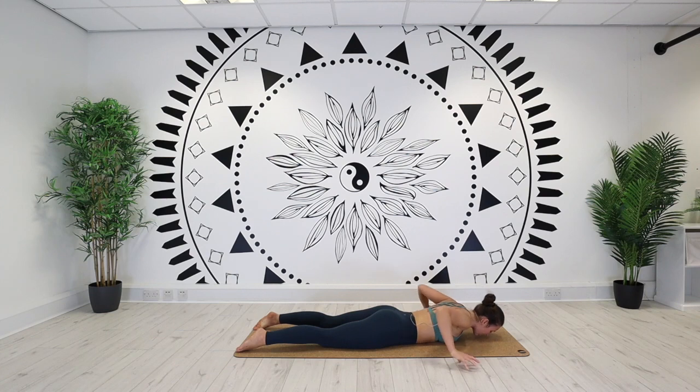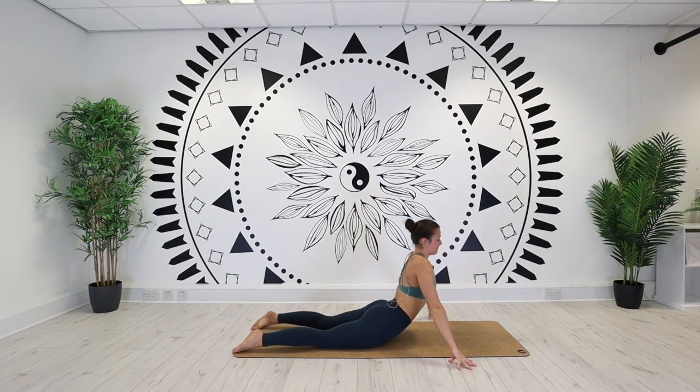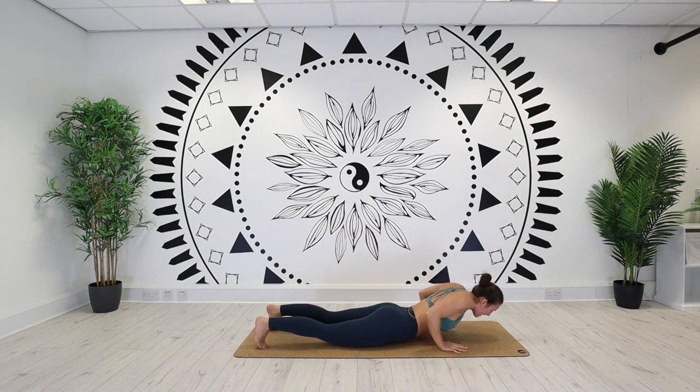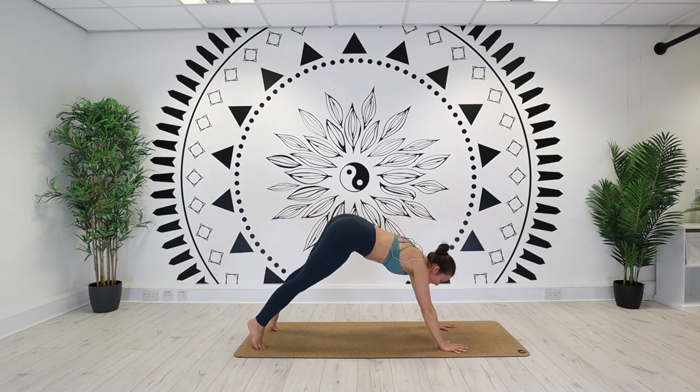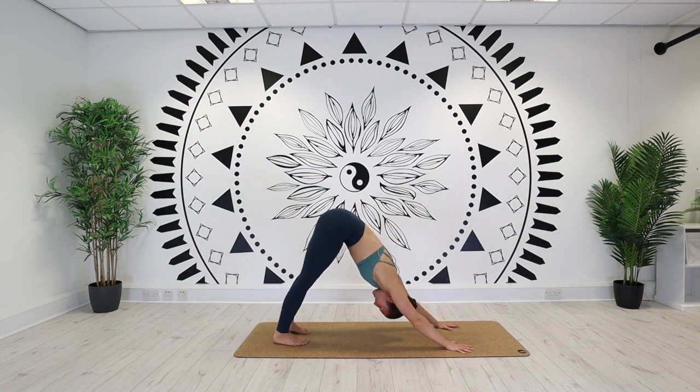Round three — fingers off, inhale. Lower the chest — exhale. Downward facing dog, hips high — inhale. Heels down on your exhale. Holding it here for three... for two... for one.